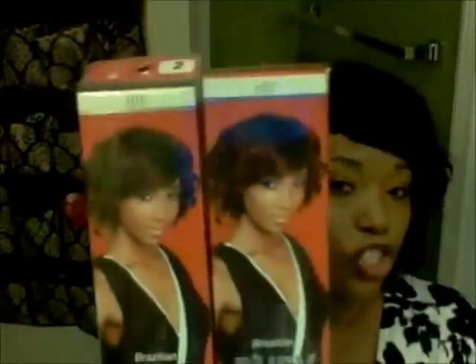I bought two packs of this hair. You only need two packs, but I could have used two and a half. Two was good though — it came out really, really nice. It has big curls in it and the curls do not fall out. The hair comes in a roll — like a donut roll — and it's packaged really nicely with a little cloth over it to keep it nice.